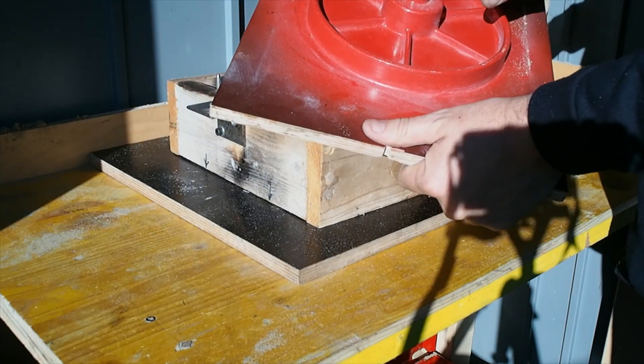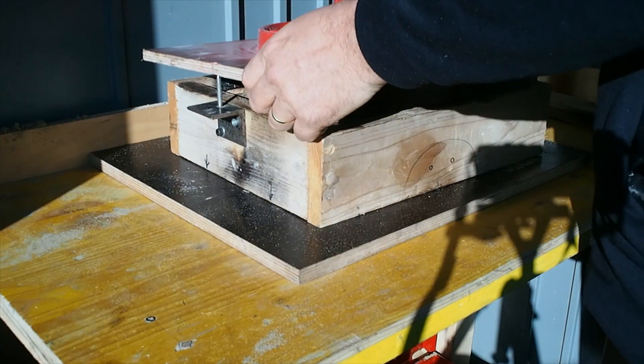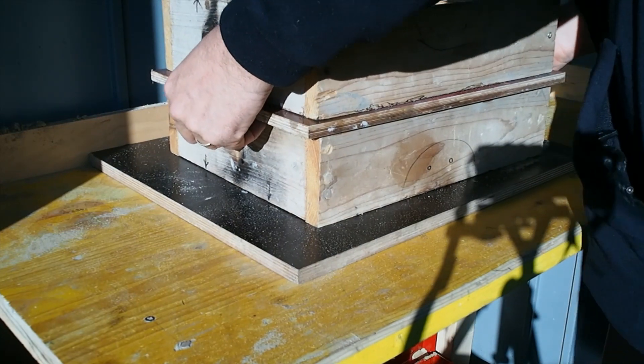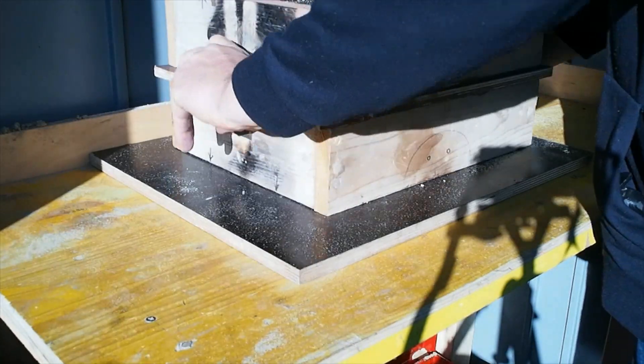I use a baked sand core for the hole in the middle. It just goes on the pattern like this, in the flask like this. The flask lines both sides — you ram one side, flip it, ram the other, then cut some gates.